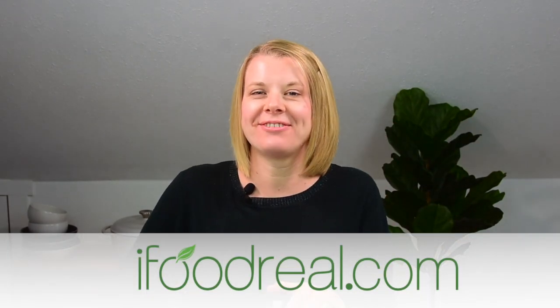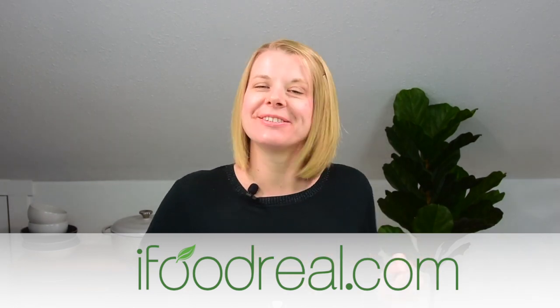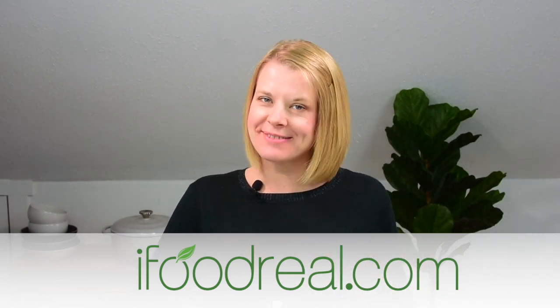Hey guys, welcome to iFoodRio, the healthy Instant Pot recipes YouTube channel you should be following. So if you're new here, my name is Olena and make sure to hit the subscribe below and the bell icon not to miss new videos.